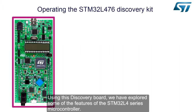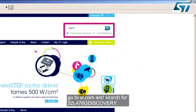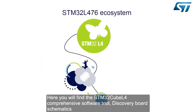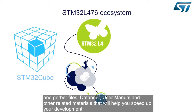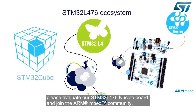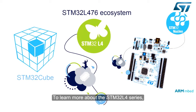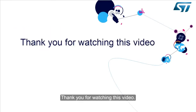Using this discovery board, we have explored some of the features of the STM32L4 series microcontroller. To learn more about the STM32L476G Discovery Board, go to ST.com and search for 32L476G Discovery. There you will find the STM32CubeL4 comprehensive tool, discovery board schematics and Gerber files, data brief, user manual, and other related materials. If you want flexible hardware and more connectivity, please evaluate the STM32L476 Nucleo board and join the ARM mbed community. Visit www.st.com and www.st.com/STM32L4 to learn more. Thank you for watching.